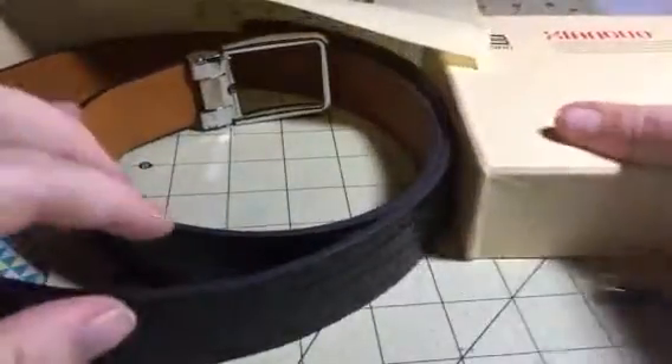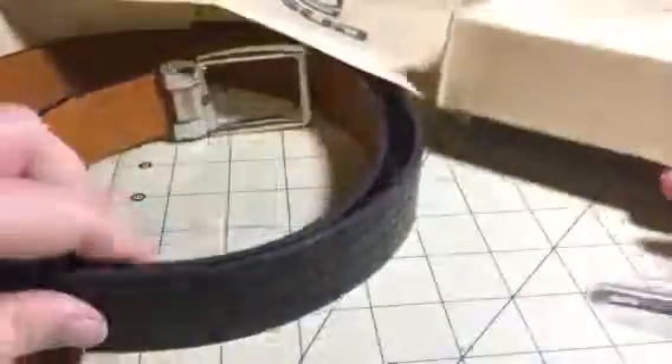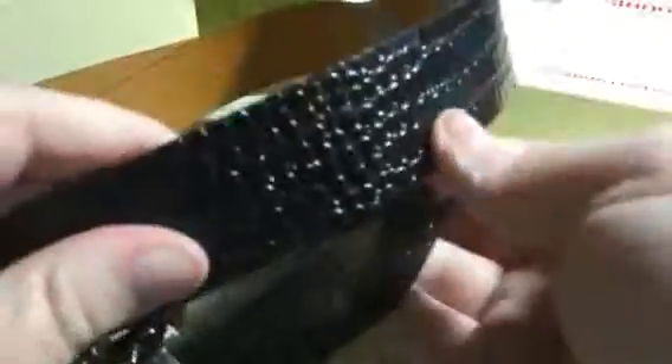Hey everybody, it's Bethany from Soupsake's Diva. Today I'm reviewing Zangu and this is a great leather belt that I got from them. I love the pattern on this, so much texture. Great brown leather belt.